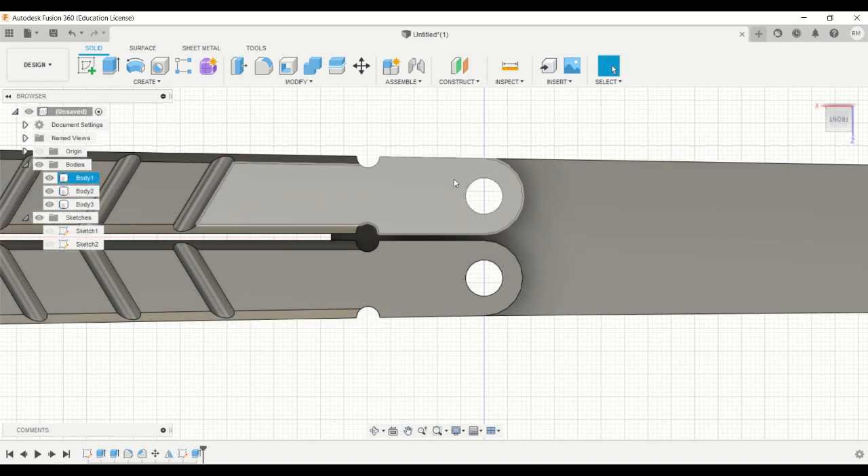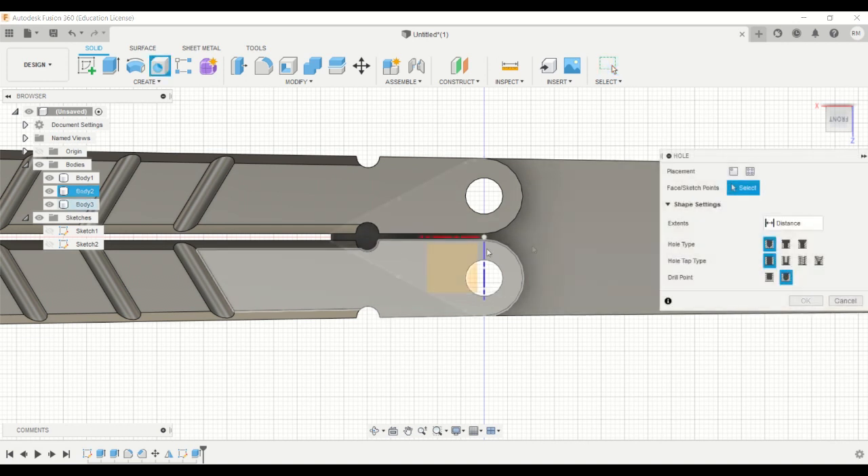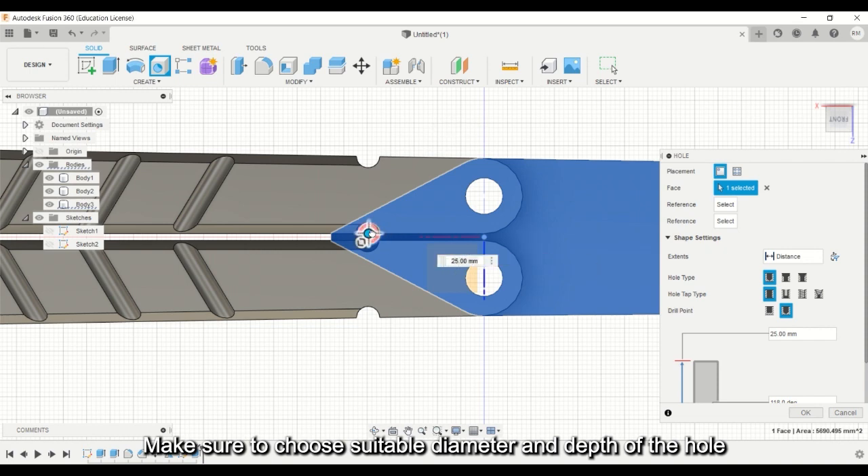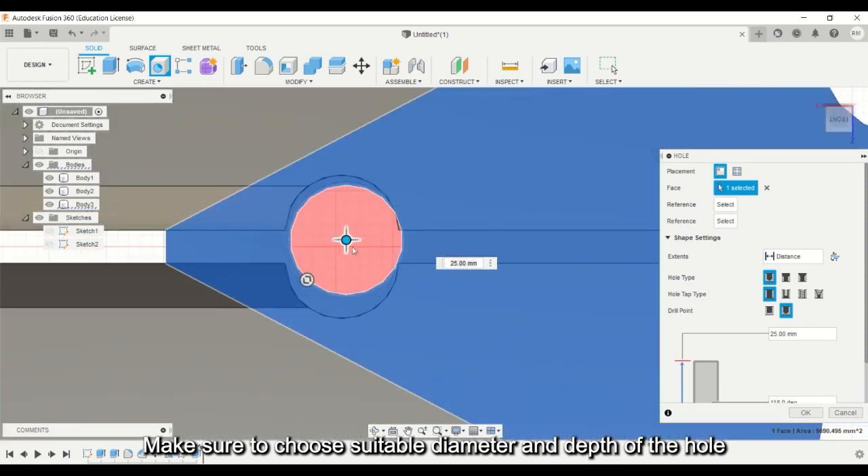Now I have to make a hole on the blade so it matches with the handle. Click edge for the hole function, and make sure it doesn't cut any part of the handle.